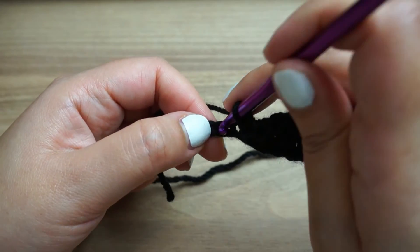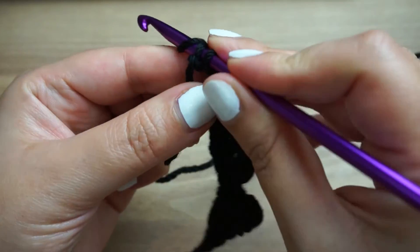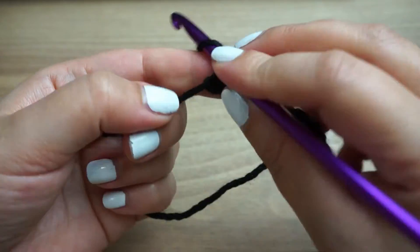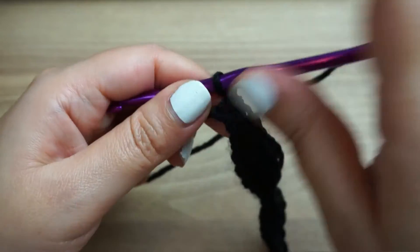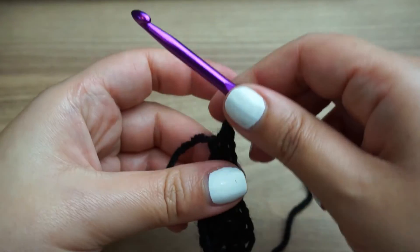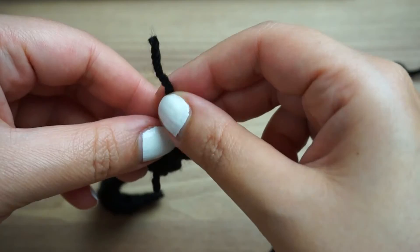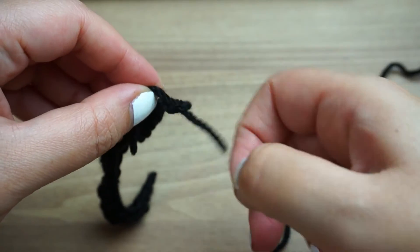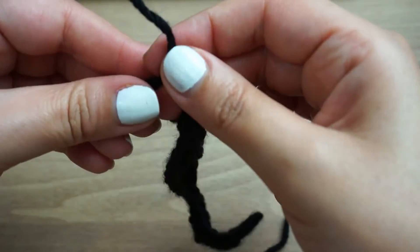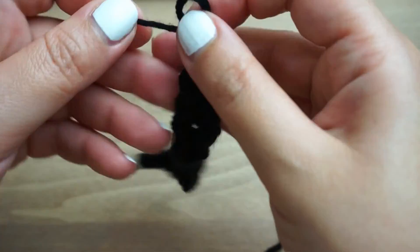And I'll slip stitch twice — one and two, and that's it. I will chain one and cut my thread, pull through, and that's it. So just to secure the left thread, I will just tie it so it does not open. And you can either sew the thread in your mustache, or cut it.